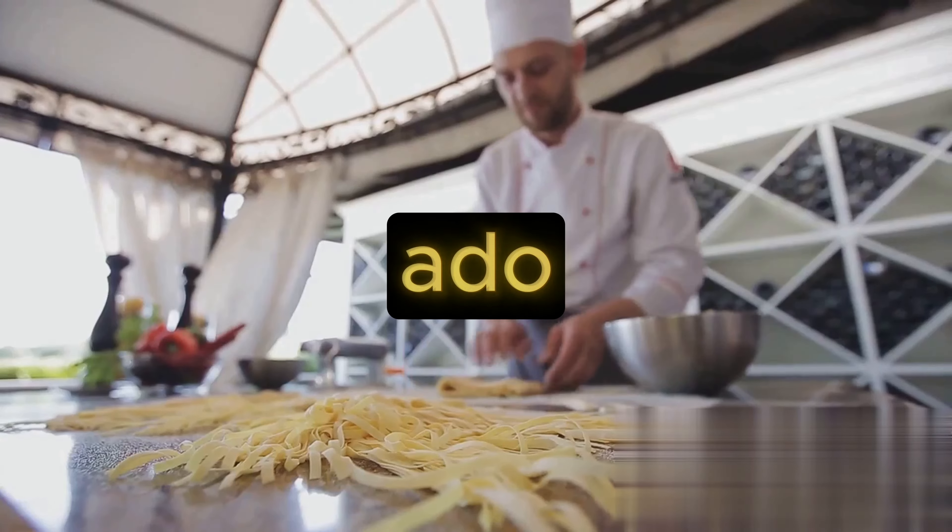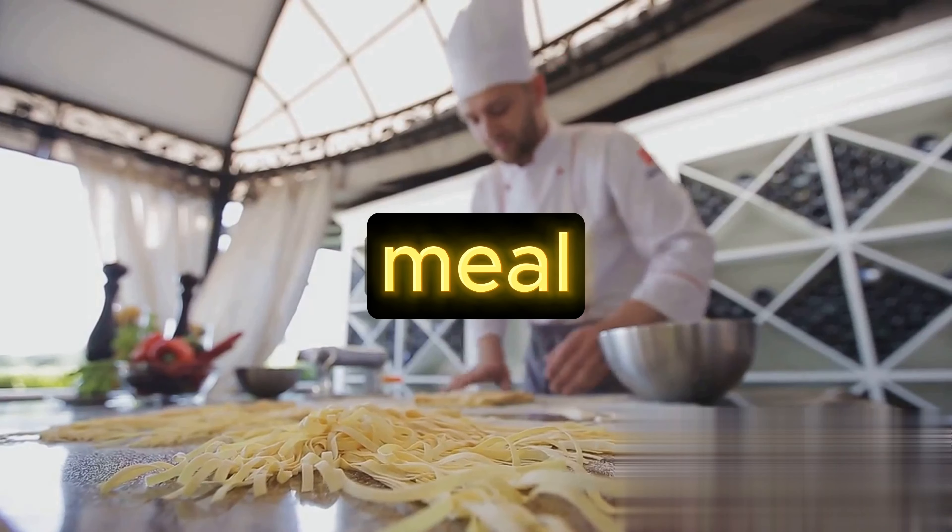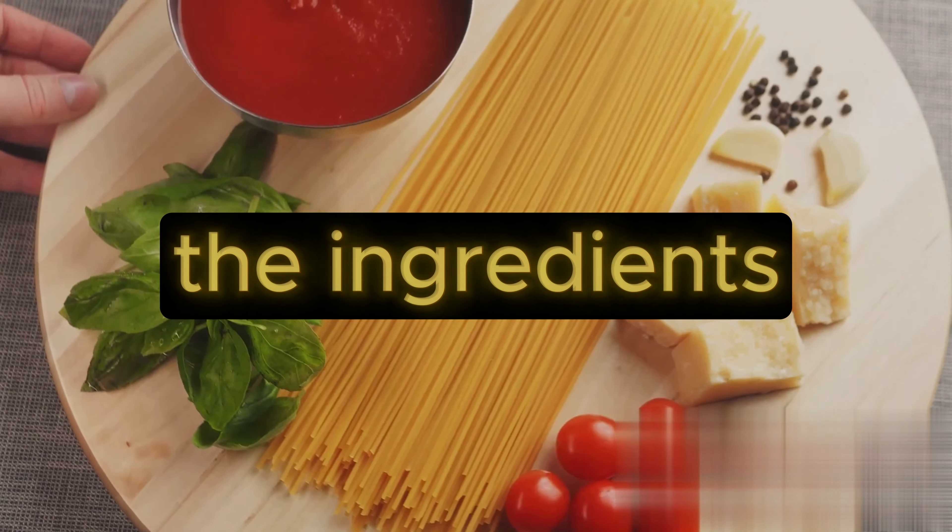So without further ado, ready those aprons, and get set to whip up a delectable meal. First things first, gather all the ingredients.